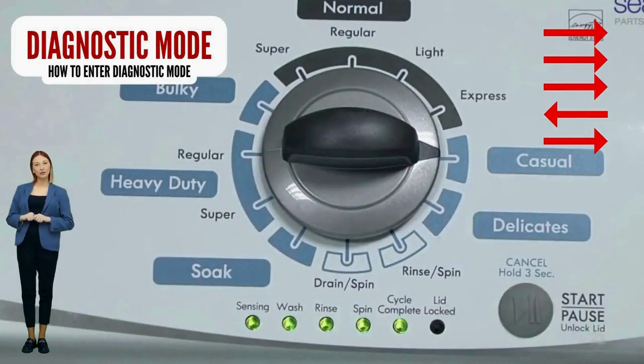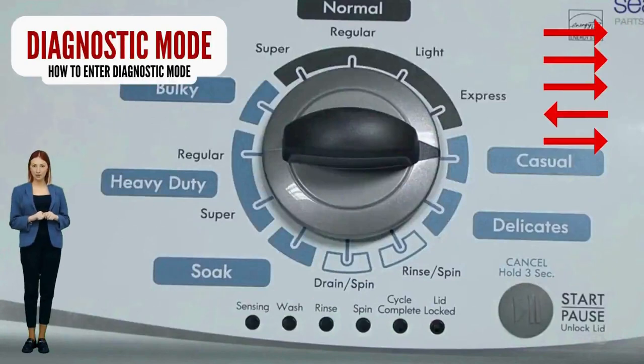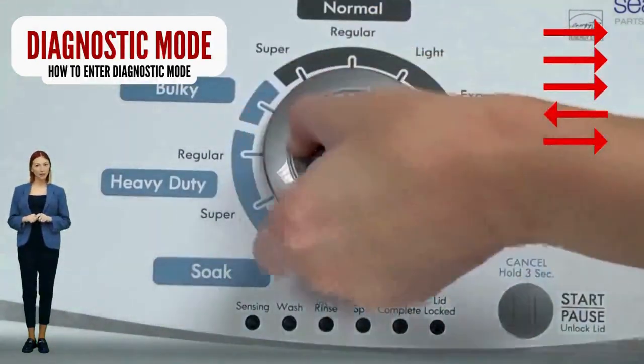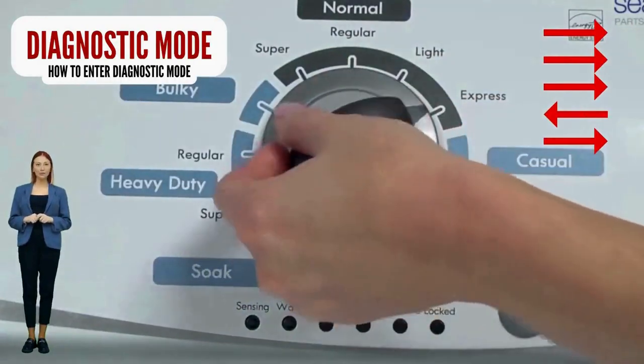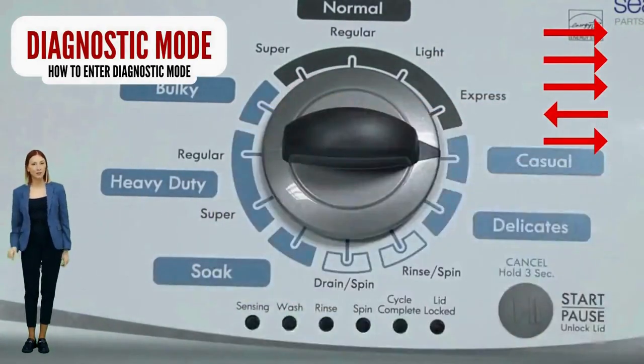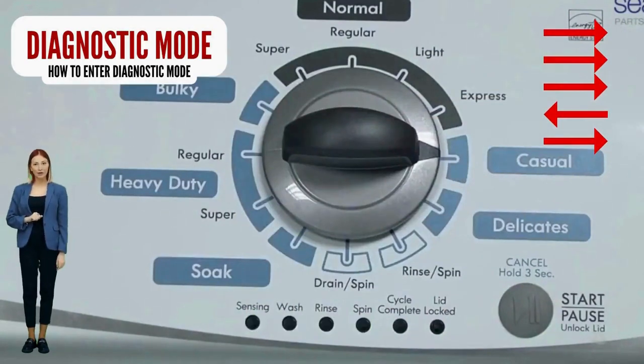Here are instructions for entering diagnostic mode on your washer. With the washer off, basket empty, lid closed, water connected, and no soap in it, turn the control dial one complete rotation — 360 degrees — counterclockwise. Then quickly, within about 6 seconds, turn the control dial 3 clicks clockwise, 1 click back, and 1 more click clockwise.